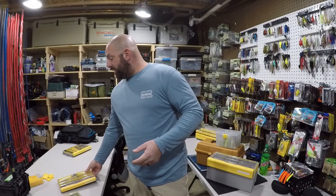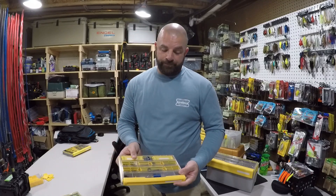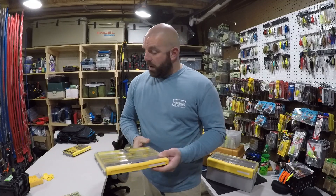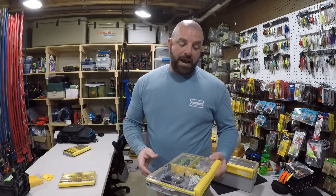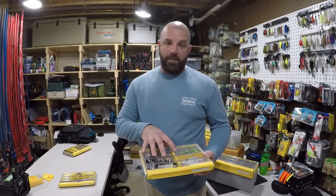Other than terminal tackle — and I do feel that's really the most challenging to pack, especially when you don't have a lot of room and you're trying to think of everything you may need — I do feel terminal tackle is a big challenge. But I do believe we nailed it with this box. From there, I do believe the next thing that's a challenge for the bank angler is packing spinnerbaits and buzzbaits.